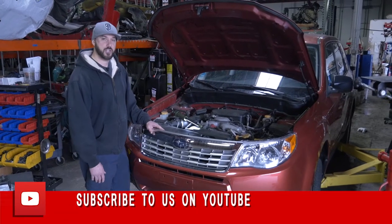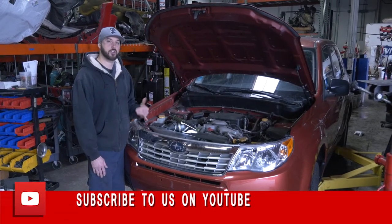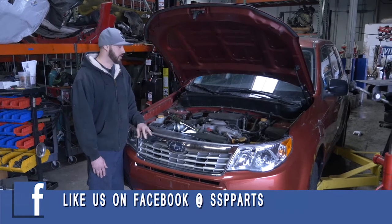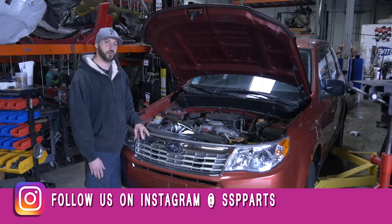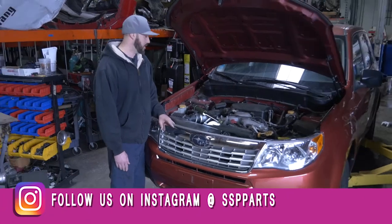Hey everybody, this is Theo. We're at Specialized Subaru Parts and today we're working on a 2010 Forester. What we're going to be doing today is replacing the motor mounts on both sides — the left and the right.